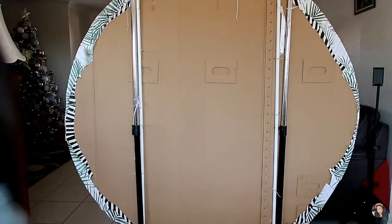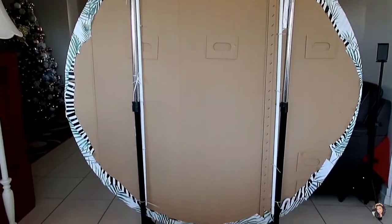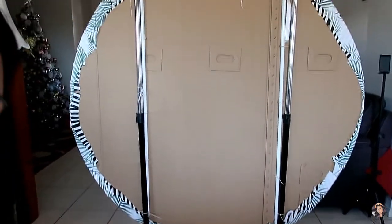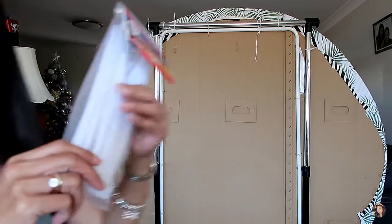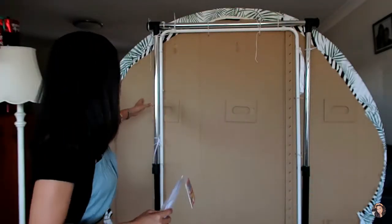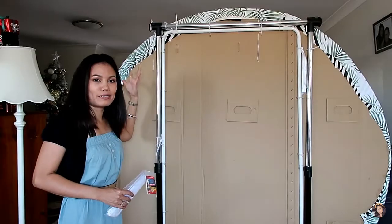I used a clothes wrap on this one — that's how it looks on the back. And then I just used zip ties to tie this circle backdrop around with the clothes wrap.